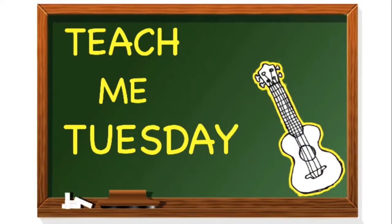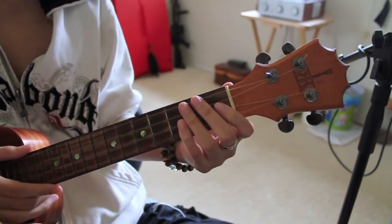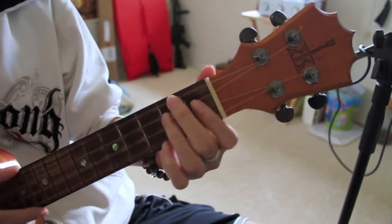I'm gonna teach you today how to play Fall in Love by the Common Kings. So grab your ukuleles so I can teach you how to play that. Okay, Fall in Love by Common Kings.